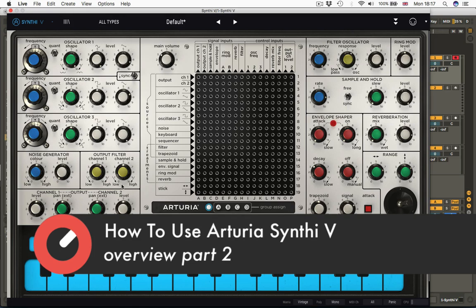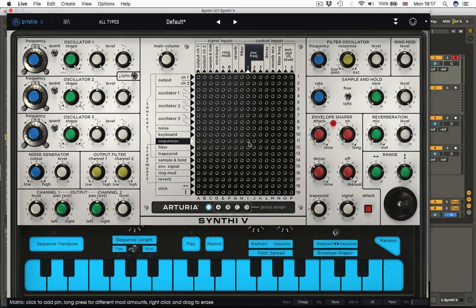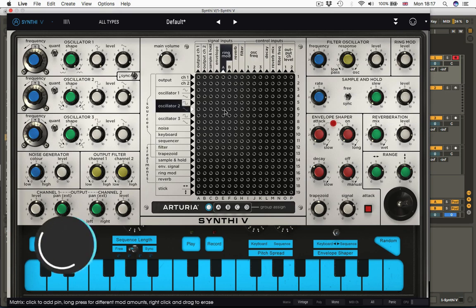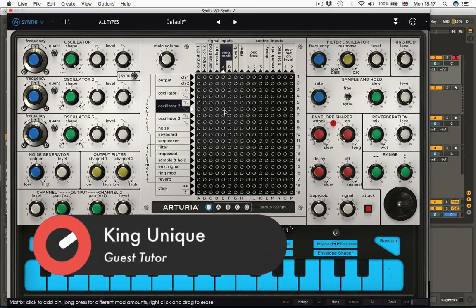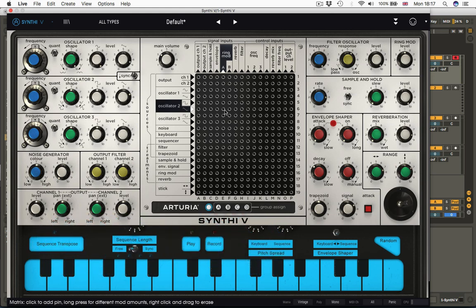First up, the nerve centre, the place where it all happens — the pinboard, the patch matrix, whatever you want to call it. Where you stick your pins in — for the benefit of people born in the 70s, there is something rather similar to the old battleship game, where you stuck pins in until somebody said, 'Oh, you've sunk my aircraft carrier.' More likely you'll get a wibbly noise. So this is less like battleships and more like wibbly noise.